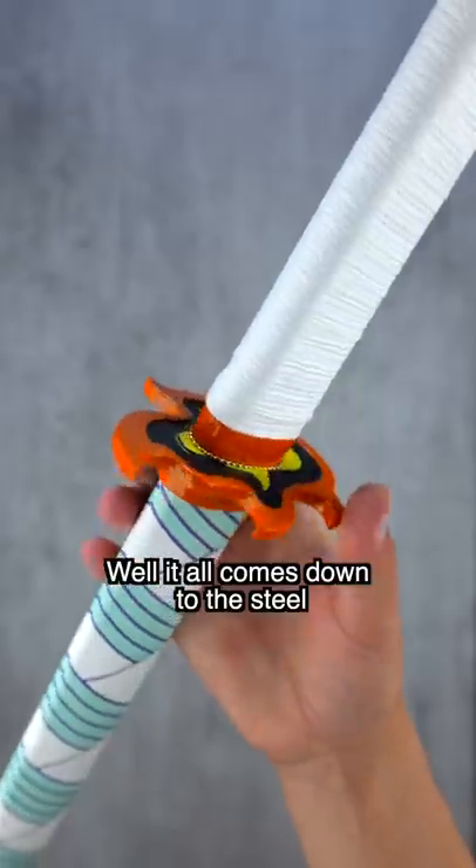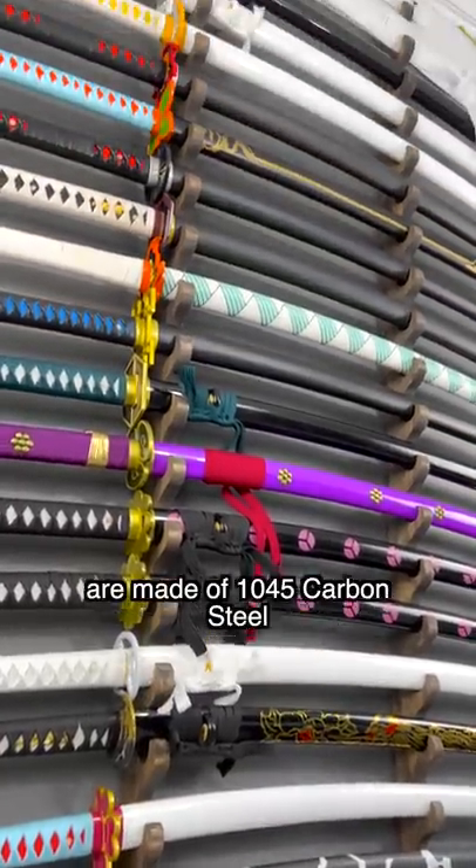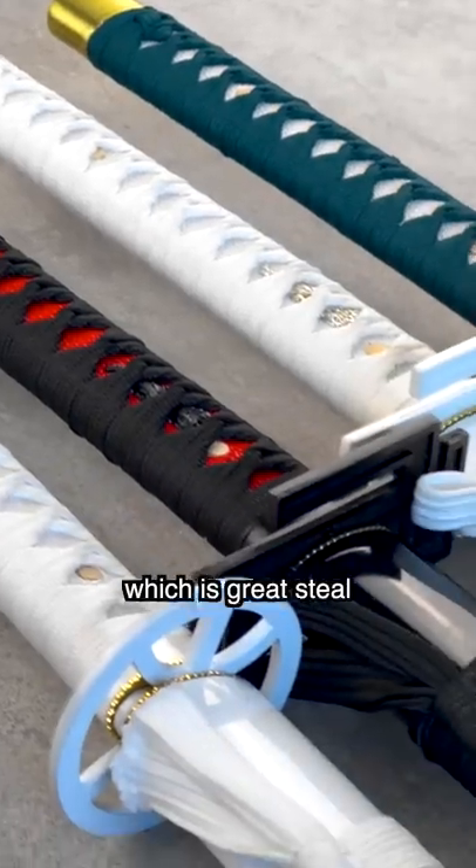So what makes these things different? Well, it all comes down to the steel that's used for the blade. You see, our regular sharp anime replicas are made of 1045 carbon steel, which is great steel.